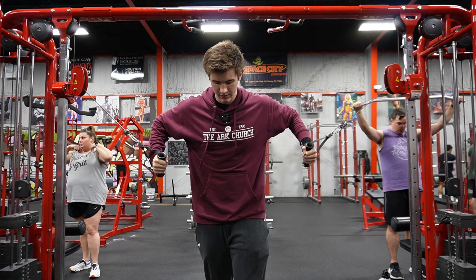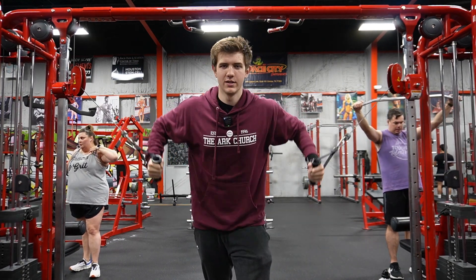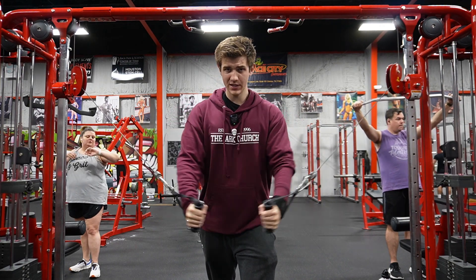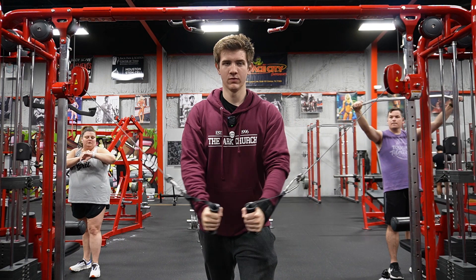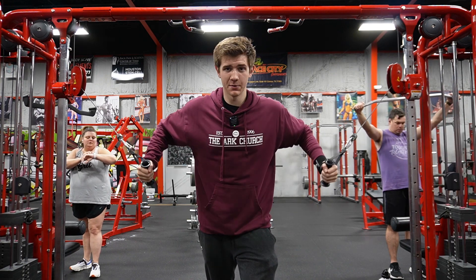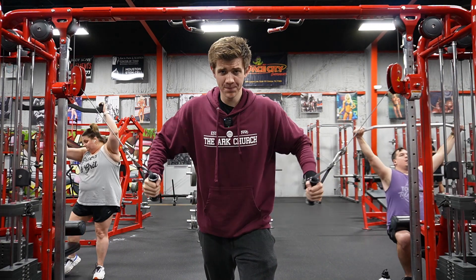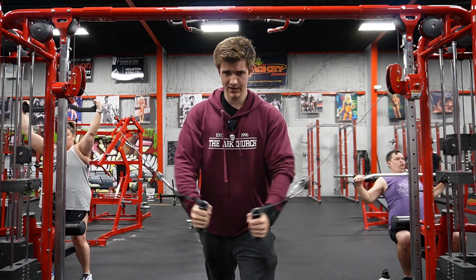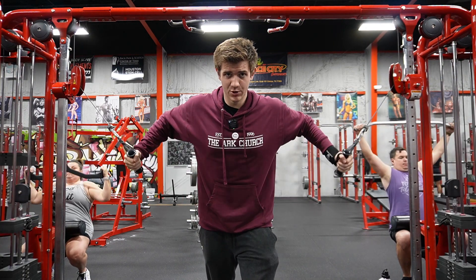I haven't had bread in a long time — no pizza, no sandwiches. Let's say that. Like, I'll eat chicken tenders because those are majority protein, and I'm fine with majority protein foods.